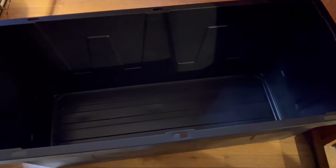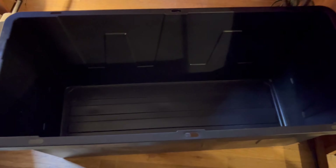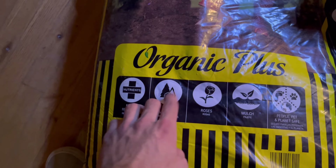First, buy the biggest container you can find at your local hardware store. I went to Home Depot and got this one for 30 bucks. We're going to fill it up with some substrate — I got an organic soil and mulch blend — and I'm going to mix in some peat moss. We're also hoping to build a little water area, so we'll see what I get set up.